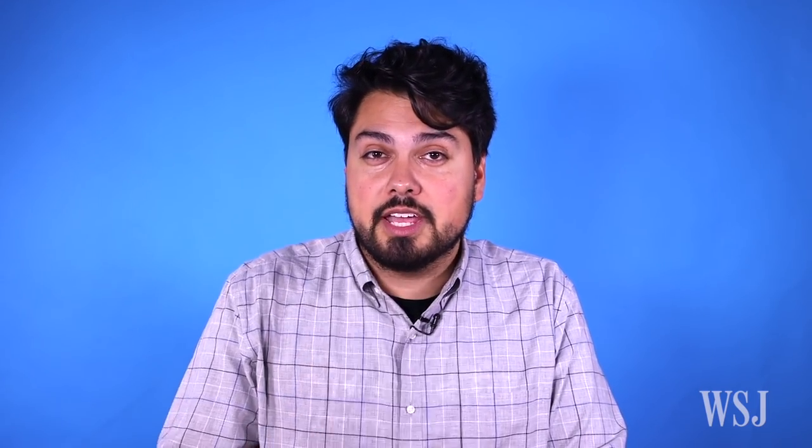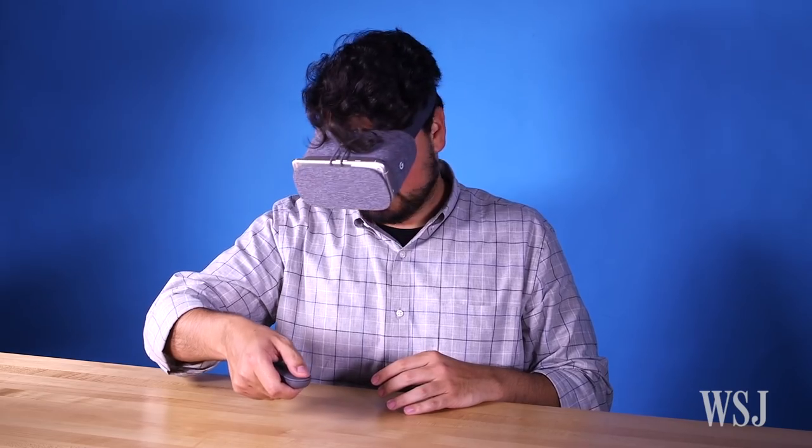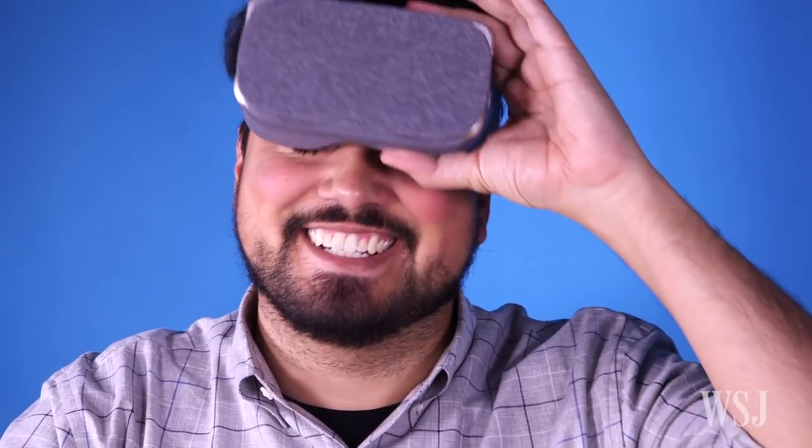There are downsides. VR will kill your phone's battery quickly, and while it's comfy, the Daydream View can feel like it's going to slip off your face during action-packed games.